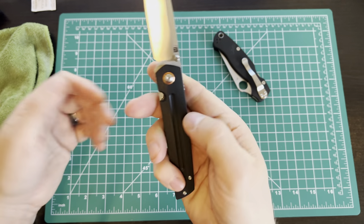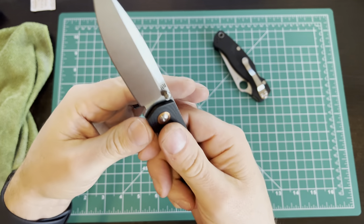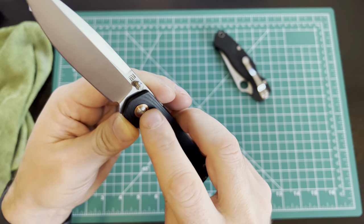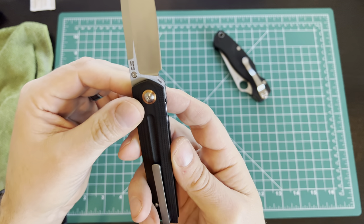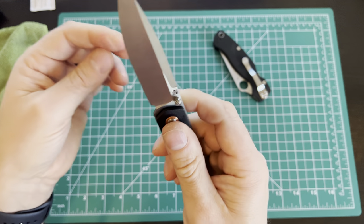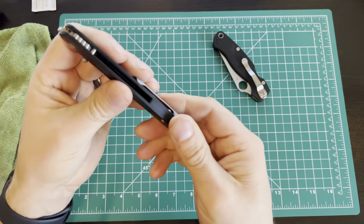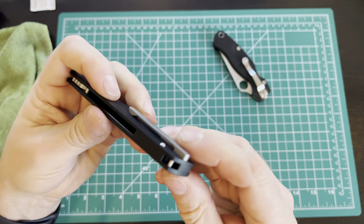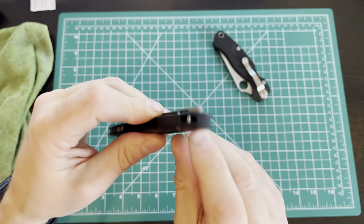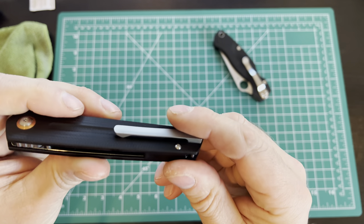The G10 is nice. I like that it's got a fuller going down there — adds a little aesthetic contrast around the pivot area. The thumb stud is only on one side, so if you're a lefty you're kind of out of luck. I don't see a clear way to make it reversible. The milled titanium pocket clip is a nice touch.